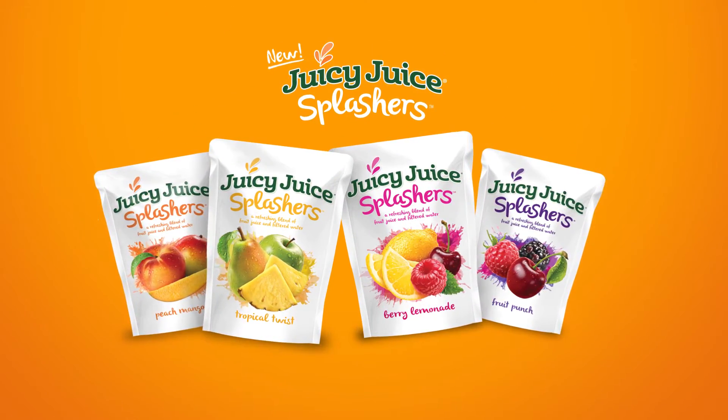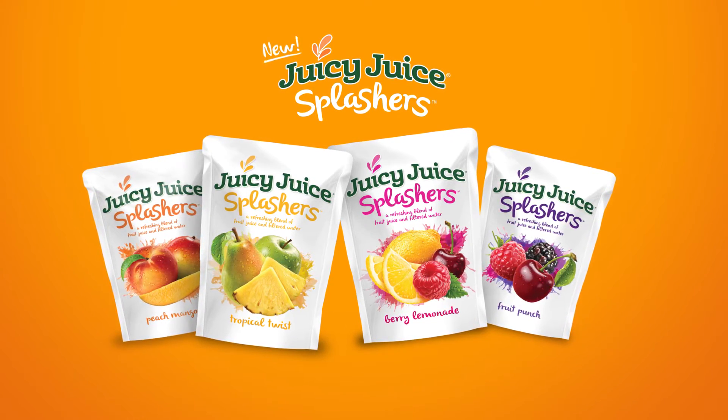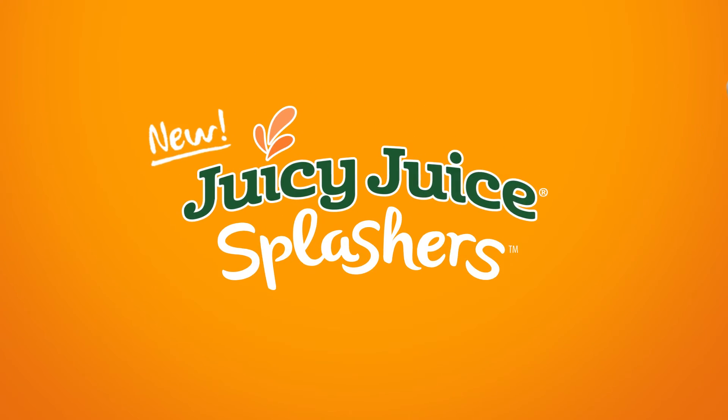Sweetened only with fruit juice, it's the pouch you can feel good about. Try all four flavors. It's Juicy Fruit goodness with a splash.